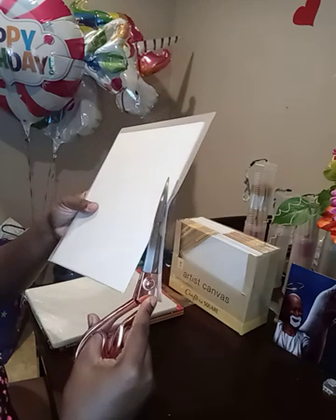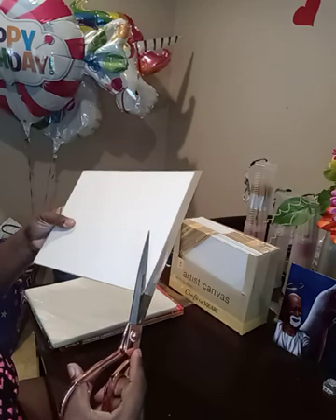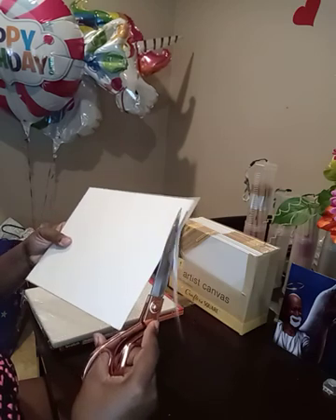You will need a heat press and you will need sublimation ink. I use Cosmic Sublimation ink, and I have a Wi-Fi 7720 printer, and I print it on 11 by 17 A-Sub paper.